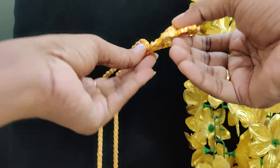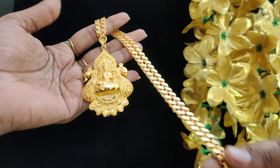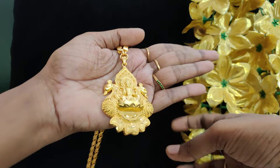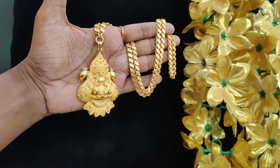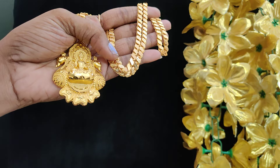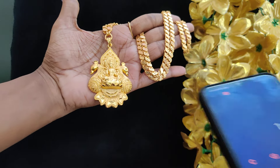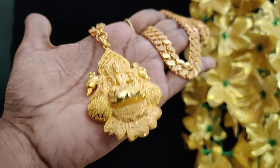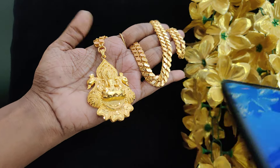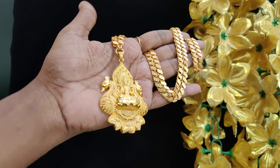Lakshmi again restocked — 5-6 pieces ready to dispatch available. This is 4-5 days dispatch time because of the holiday. 30 inch available. Malai chain Rs.1299 plus shipping. 24 inches length, 3D look. Only pendant Rs.899. Order place — only pendant, chain available.